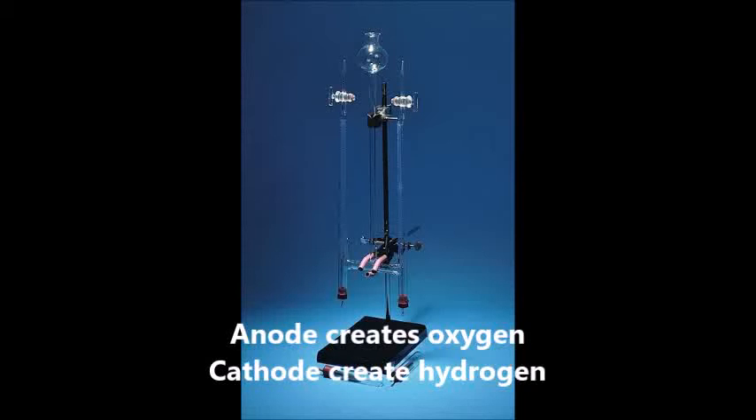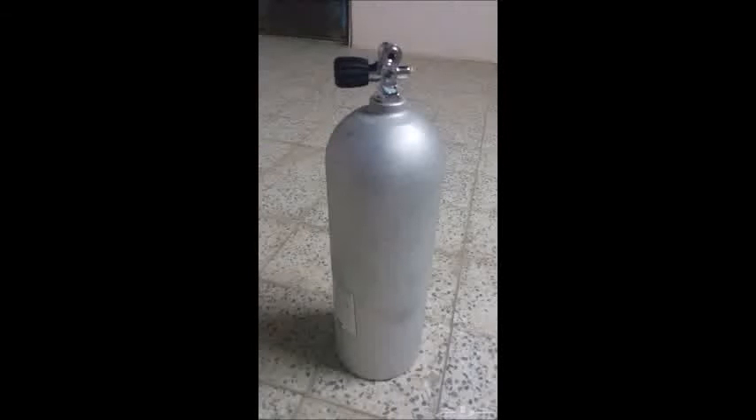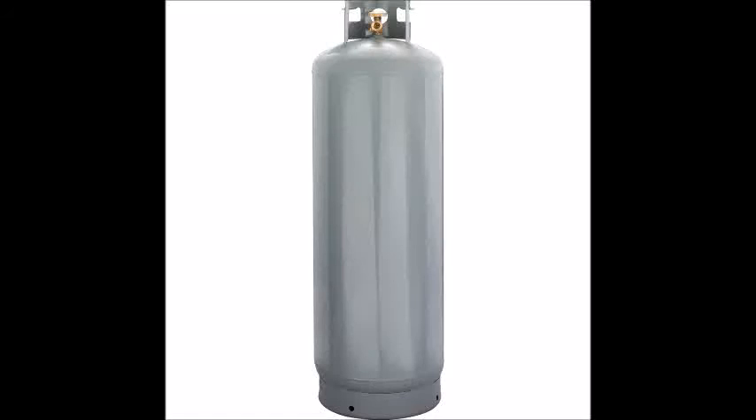The anode creates oxygen and the cathode creates hydrogen. The oxygen can be vented out directly into the atmosphere or captured into one holding tank, while the hydrogen is then run into a separate holding tank. The hydrogen holding tank is then used to dispense smaller amounts into portable tanks that can be used as a feed for any hydrogen-based system of electricity or mechanical energy. The hydrogen is kept in a small on-demand compressed tank to reduce safety risks.